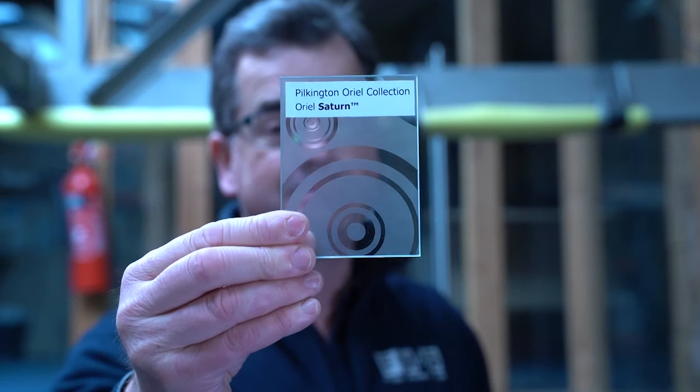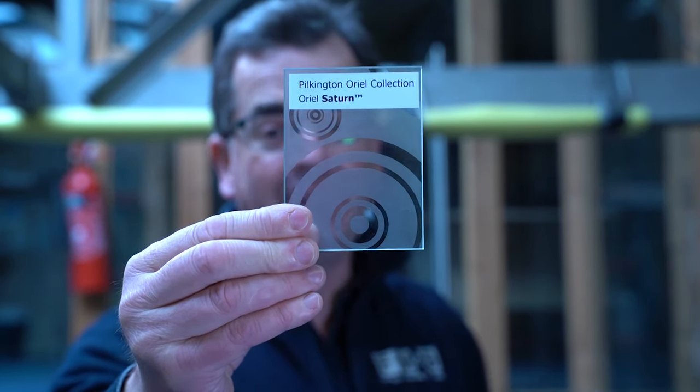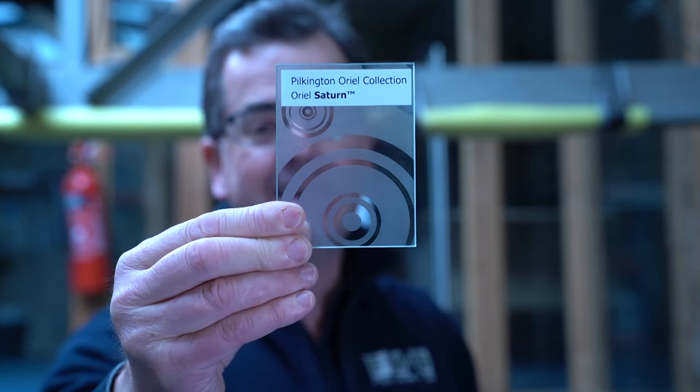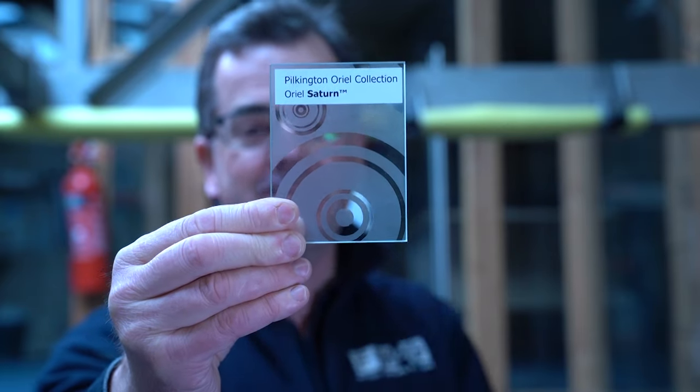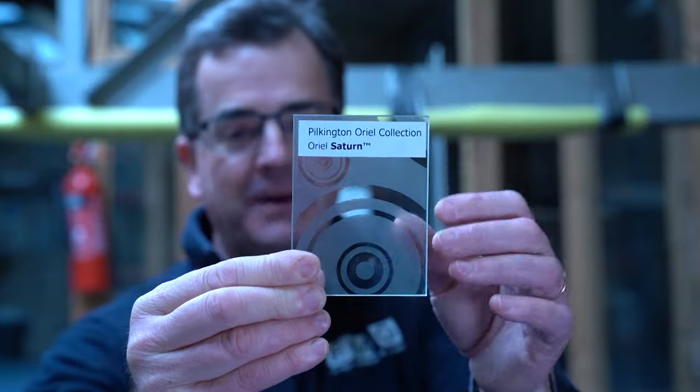Aureole Saturn — for those space travellers among you. Not a great privacy level either, but it does claim to be privacy level three. If you get your eyes up close to it, you can see through it, but obviously you can't see past the acid etched bits — you can only see through the clear bits.